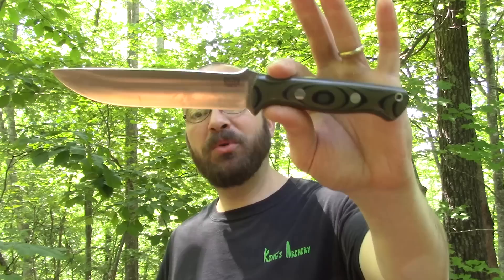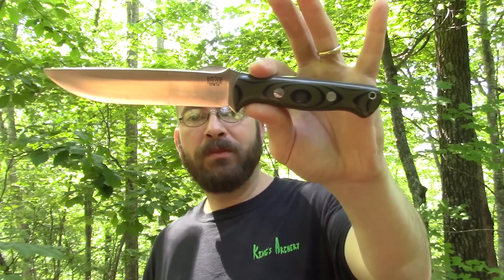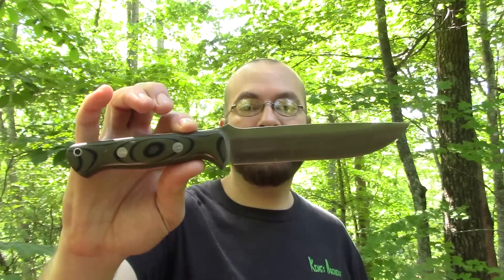Good afternoon. We have another Bark River up to show off today. This is the Bravo 1.5. We have already gone over the Bravo 1 and Bravo 1.25. This one is obviously a much bigger brother — at least visually. When you actually hold all three in your hand, you can see it gradually progresses as the numbers increase. These three blades share a lot of characteristics, but with the gradual increase in size there are some significant differences as well. Hang around and I'll show them off to you.